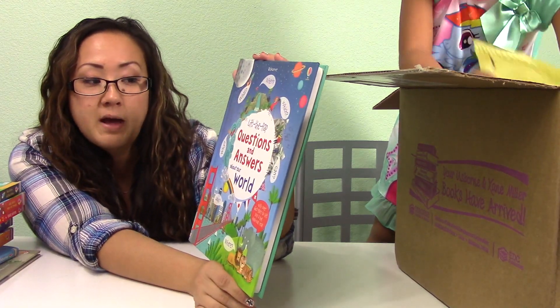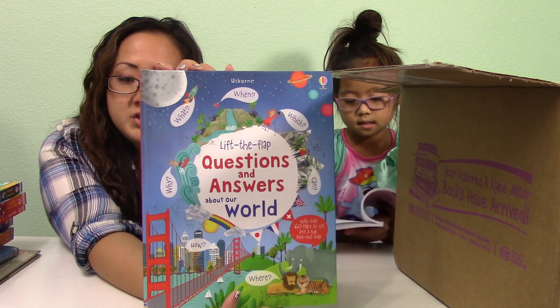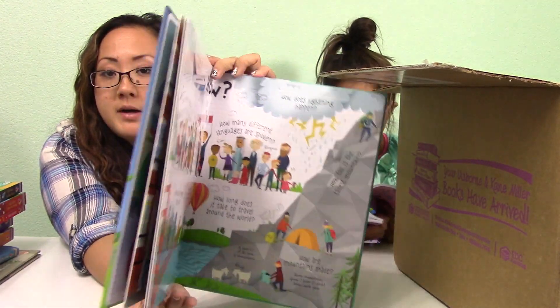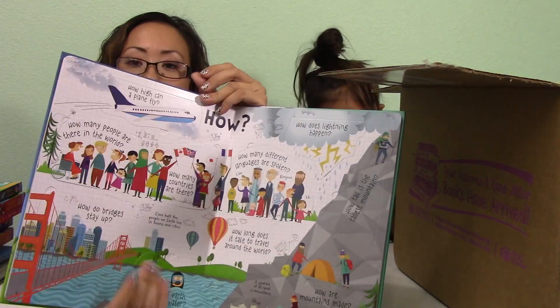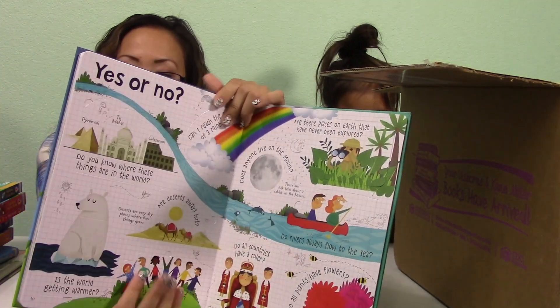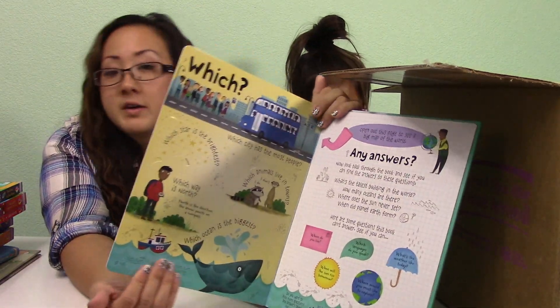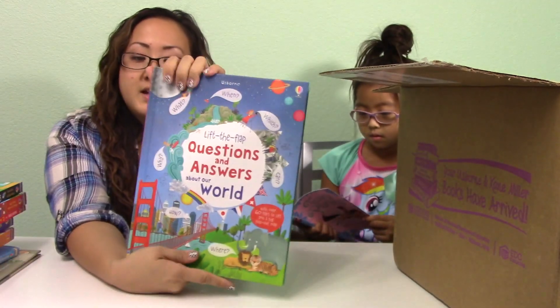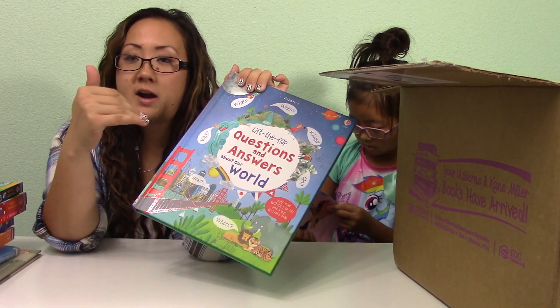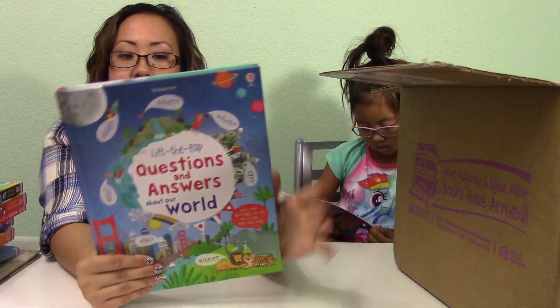This is Lift the Flap: Questions and Answers About Our World. I got this for both Isabella and Joey so they can learn more about our world — different things like mountains, volcanoes, different parts of the world, snow, water, rivers, the sea, and the ocean. I really like that it's interactive with touching, flipping flaps, so it's not just words on a page. You get to be hands-on.